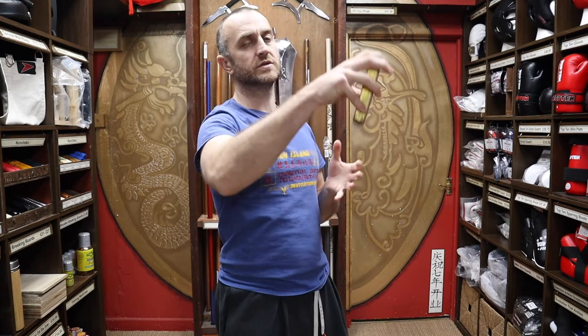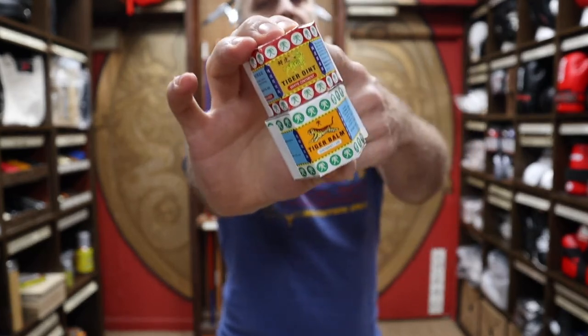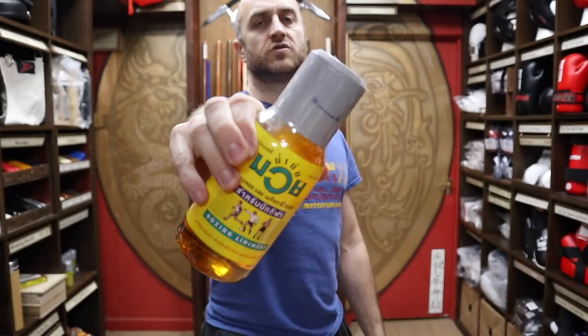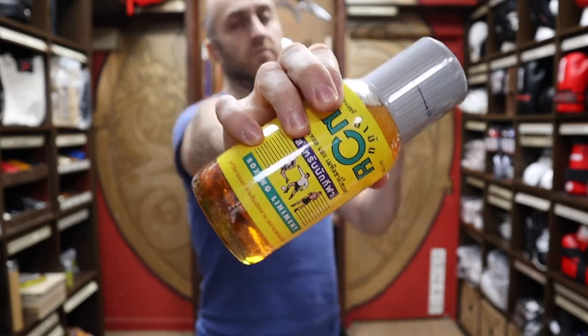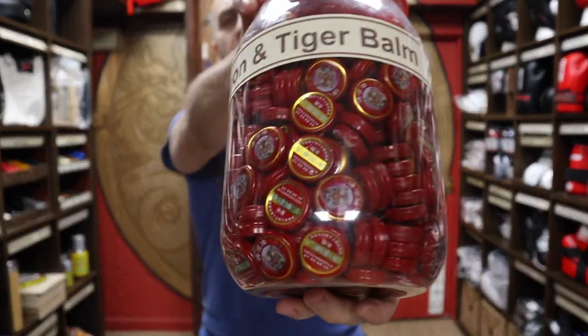At Enzo we like to think we've got a pretty good selection of medicines for martial arts. As well as the red flower oil, we also have the pretty famous and extremely strong Woodlock Oil, two types of Tiger Balm — one for heat and one for cold — we make our own Dit Dar Jow which is really good for cooling, we have the extremely popular Thai liniment for Thai boxing, and we sell very cute little Dragon and Tiger Balms.